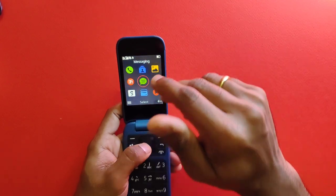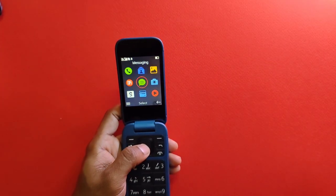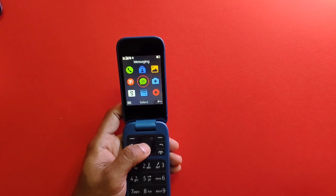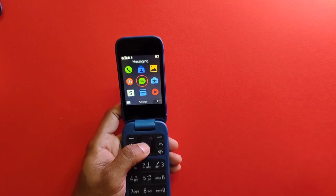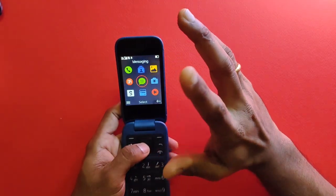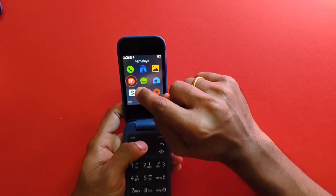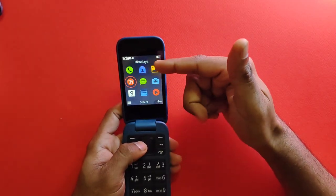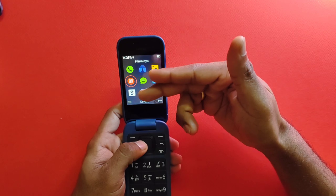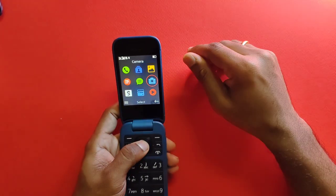The Chinese variant is cheap — priced similarly to the UK version — but it does lack certain apps available on other devices. One advantage is the Himalaya podcast app, which would be beneficial if you understand Mandarin.